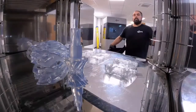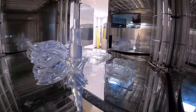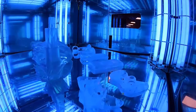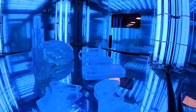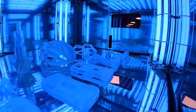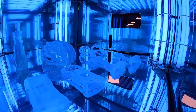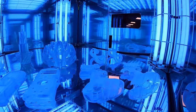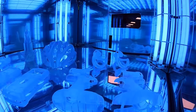So why do we post cure? When an SLA part finishes printing and it is sat there on the build platform, we refer to it as in its green state. This means that while the parts have reached their final form, the polymerization reaction is not yet completed and full mechanical properties are not yet achieved. Through exposure to a combination of light and heat, UV post curing achieves the final material properties.